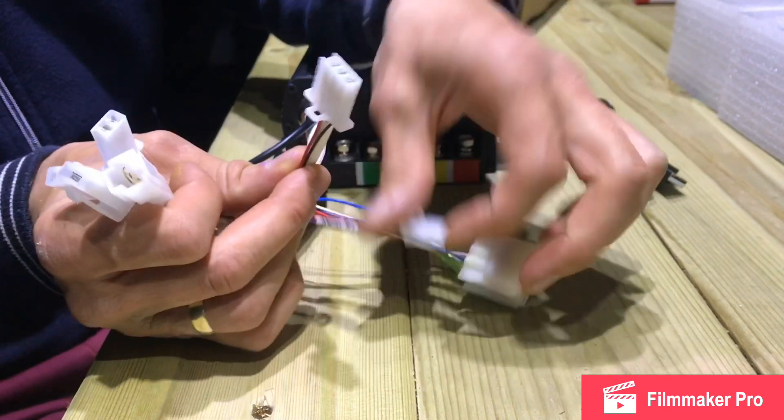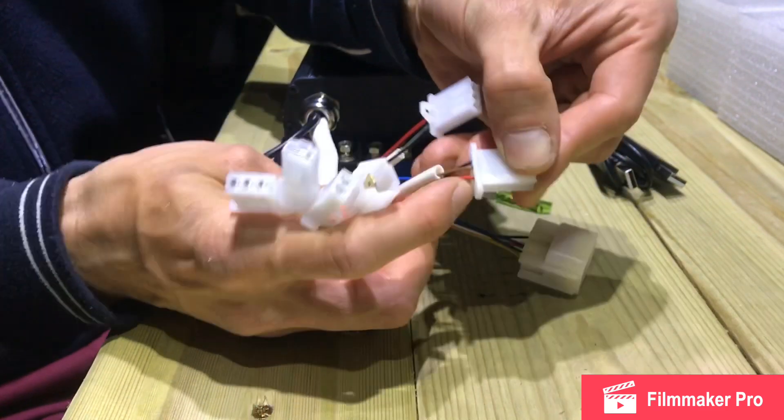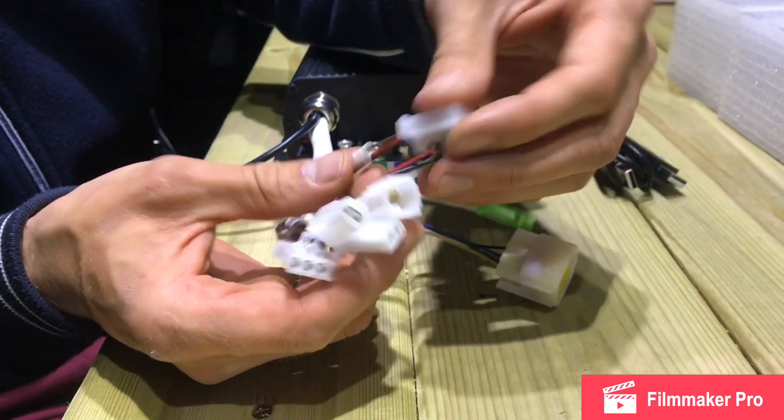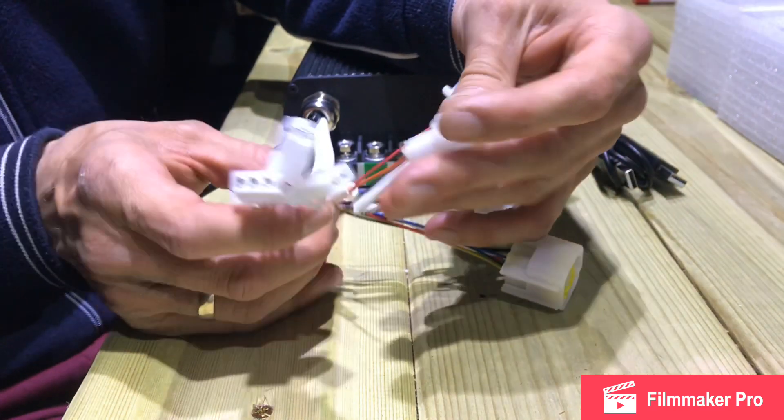The next plug is the e-brake throttle. This is the same principle and exactly the same plug as the traditional throttle — red, black, and the third one. Just connect it to the middle and it will all work fine.